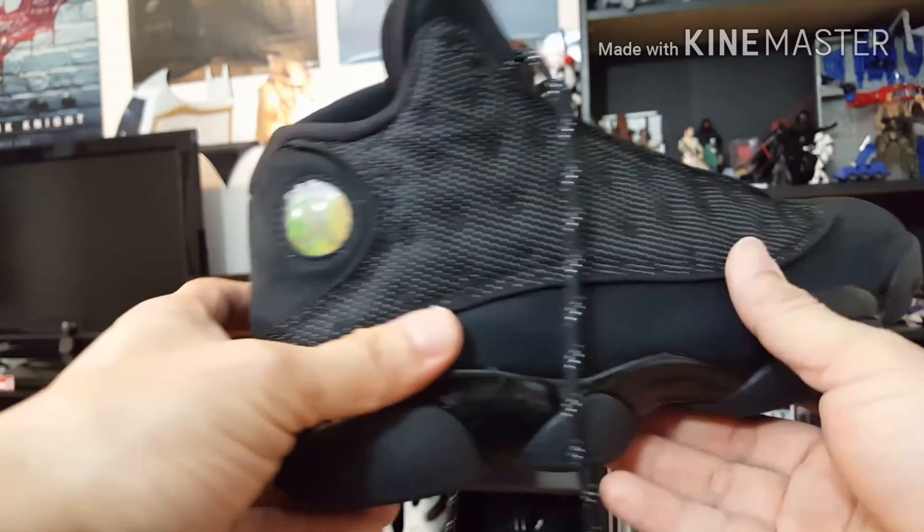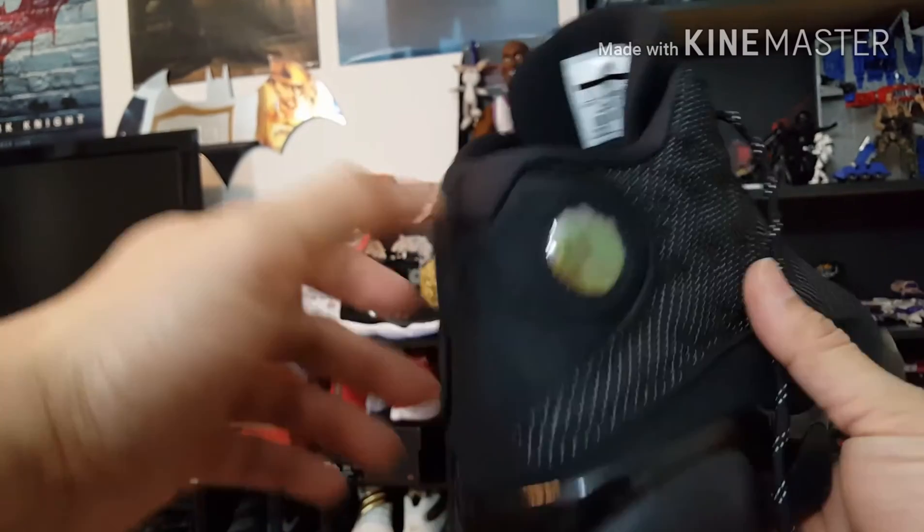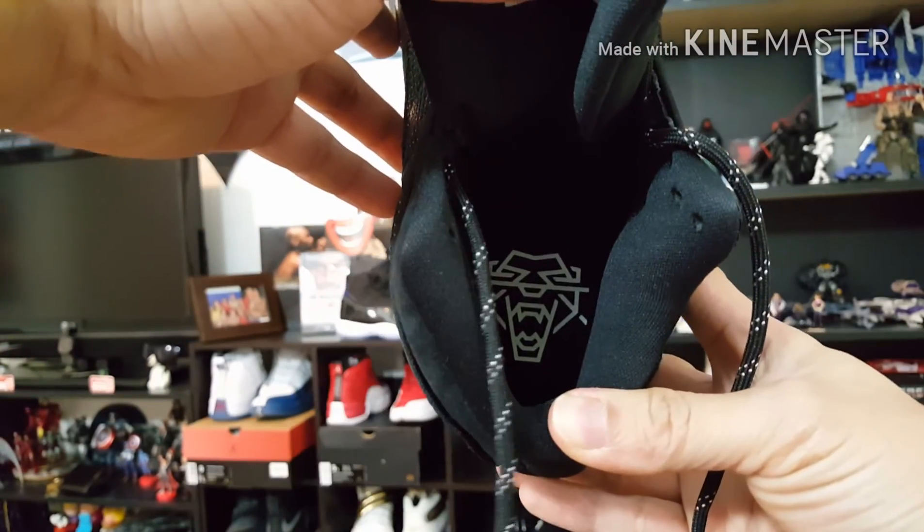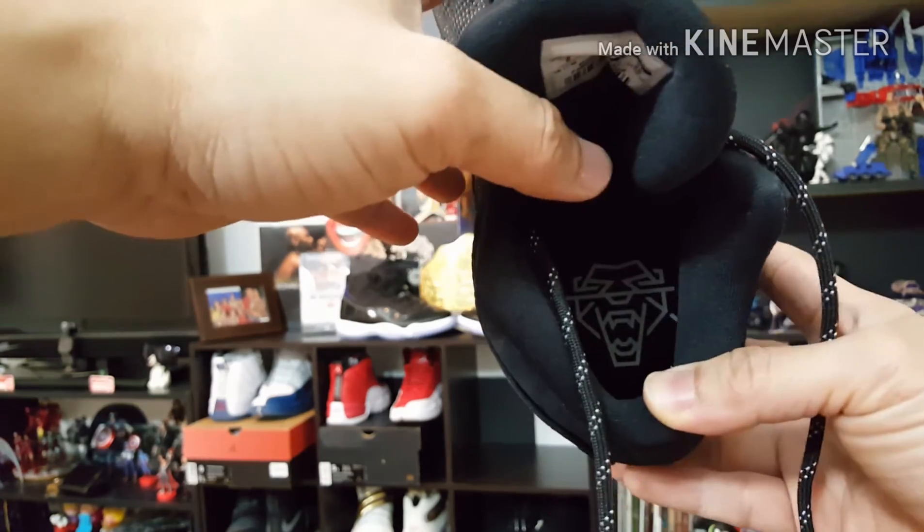Aside from the blue suede and the panther eyes, this is cool. The black cat logo is on the insoles. I love this thing.